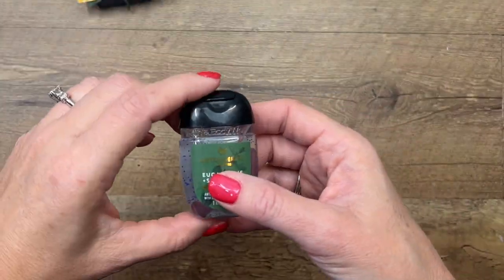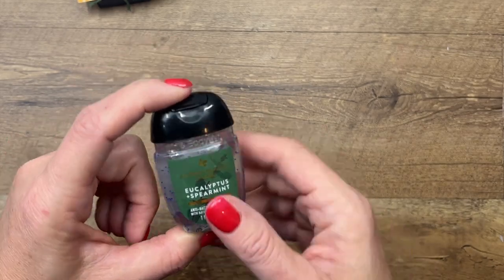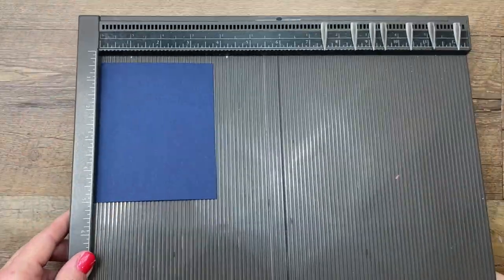I also pulled this one out — we have a little box here at my house of hand sanitizer. The Eucalyptus Spearmint is actually my favorite scent. Okay, let's make the holder.